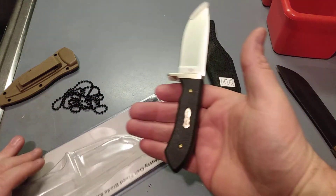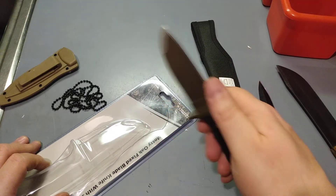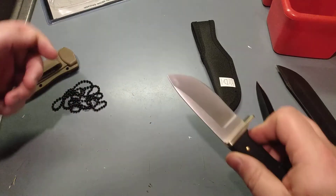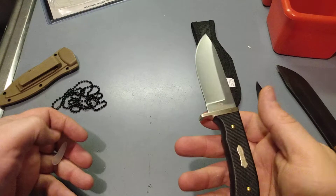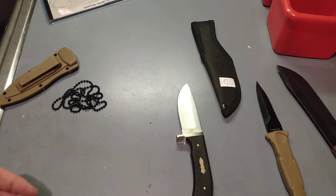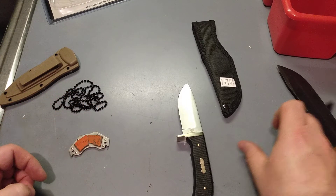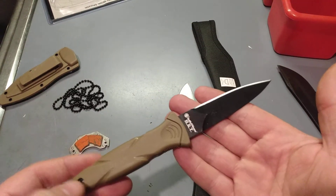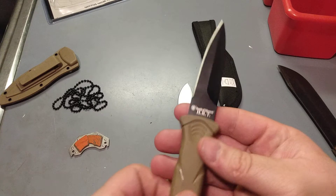We have a nice little EDC knife here it looks like. Not a nice point on it, but still could do some work. Let's do a little checking out here. This one is the HRT from Smith & Wesson.